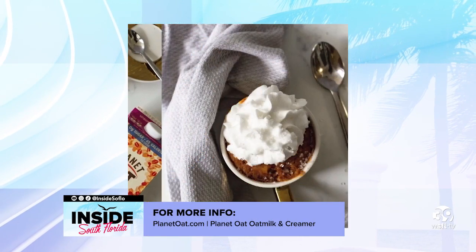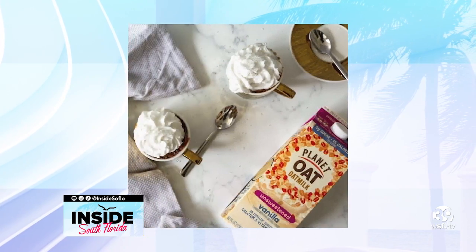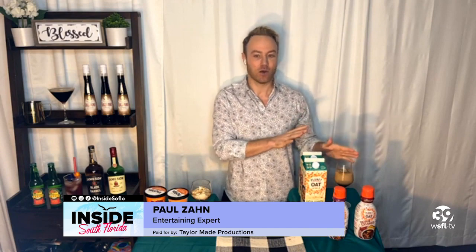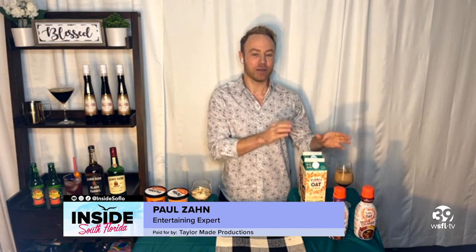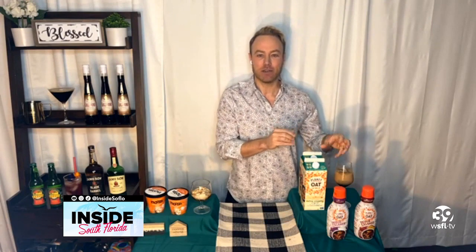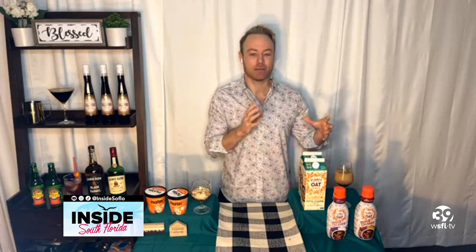You also have oat milk, and people are talking about oat milk — it's all the rage. We can use oat milk to create the perfect espresso martini if you want that creamy deliciousness but without the dairy. We're using Planet Oat oat milk, which is free from dairy, lactose, gluten, nuts, and soy. Planet Oat extra creamy oat milk is absolutely delicious. You can pop that into your espresso martini, or use Planet Oat's coffee cake oat milk creamer with nice cinnamon and spice, or the sweet cream creamer for wonderful creaminess.